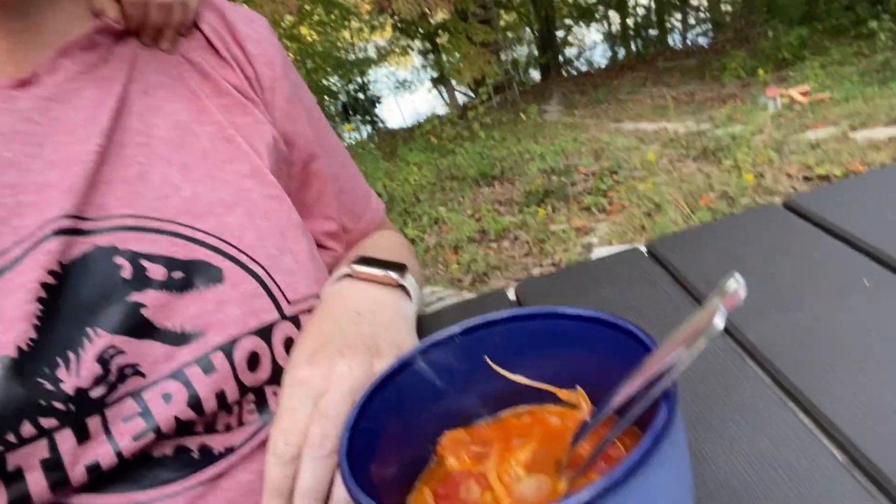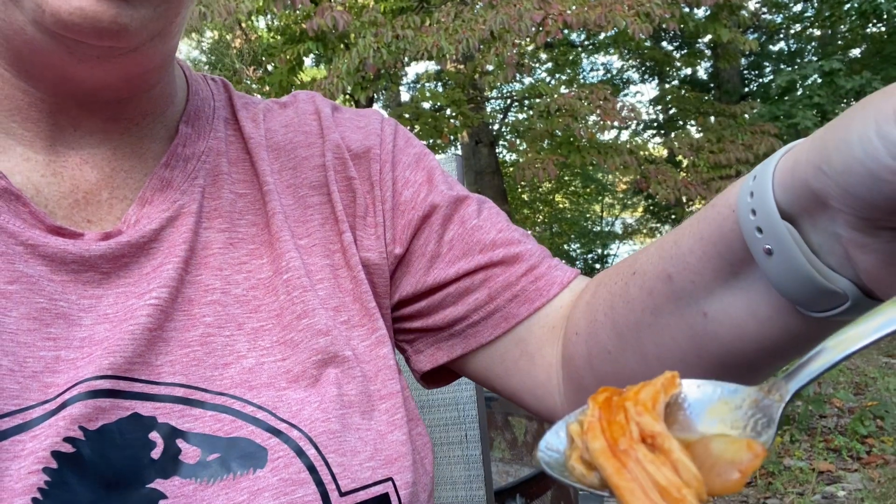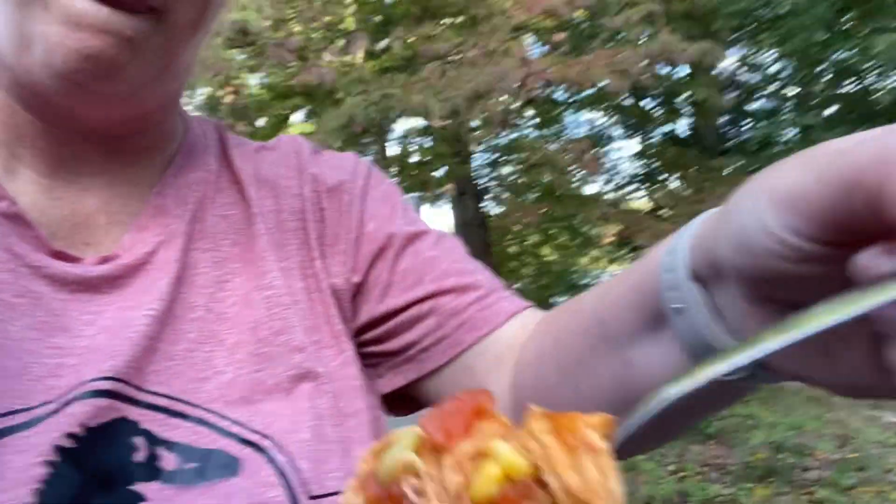I'm going to give it a good stir, make sure we've got all our ingredients incorporated well, and add some salt to it as well. So there it is — it looks pretty darn good!